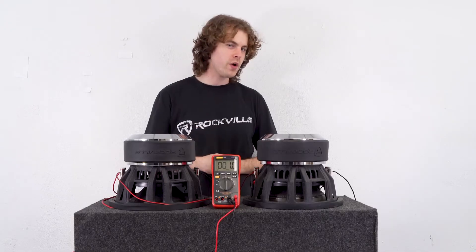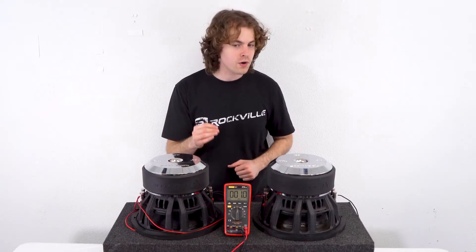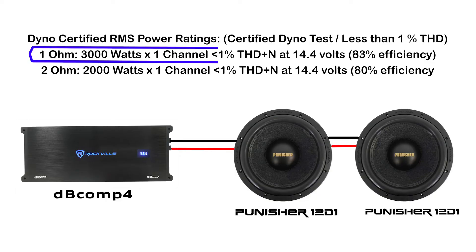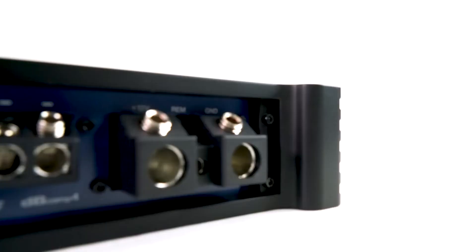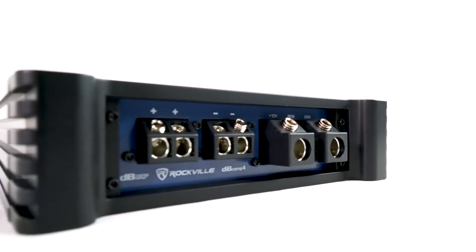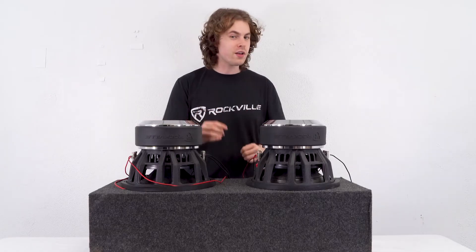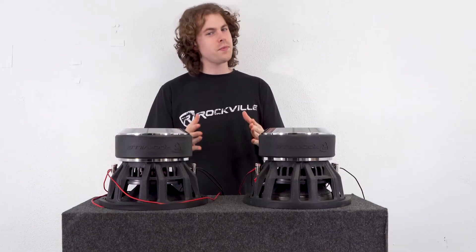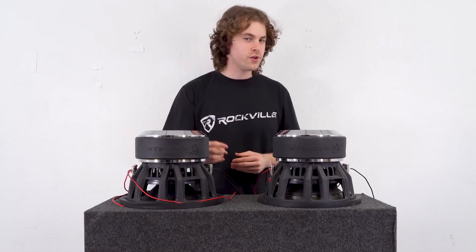When your subs are wired this way, you can use any amp capable of running these subwoofers' rated power at 1 ohm. A common application is to use a 1-ohm stable mono block amplifier. Some dual enclosure boxes have multiple sets of terminals you can use to wire to your amp. Also, some mono one-channel amplifiers have multiple terminals where you can wire a subwoofer to each terminal and it will parallel in the amp itself, giving you another option for how to wire your subwoofers to your amp.